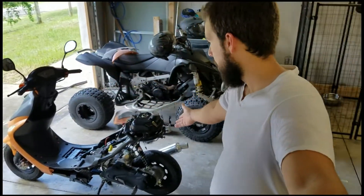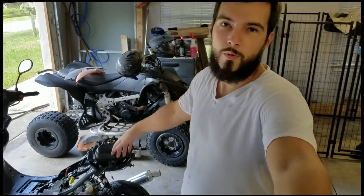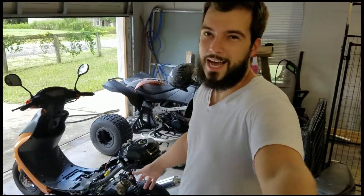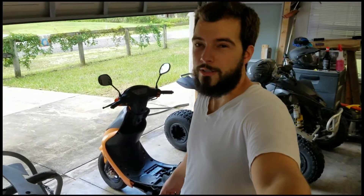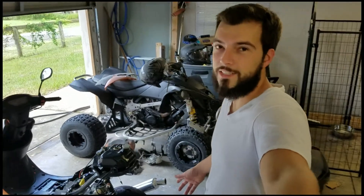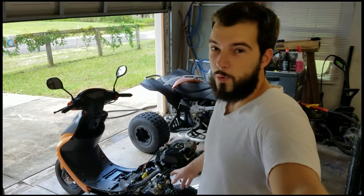Hey guys, today we're in the garage and I actually have a day to work on some projects I have laying around. One of them is this moped — and the next one would be the four-wheeler, but that'll be for future times. Right now I kind of had this thing sitting around for a while. I've worked on it before. It's actually a 49cc or 50cc Tao Tao — I've got a big bore kit on it.